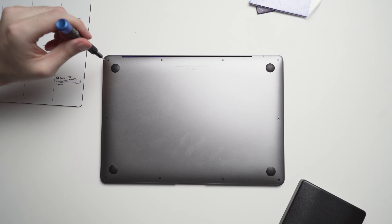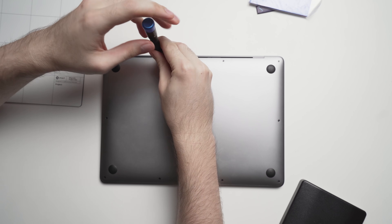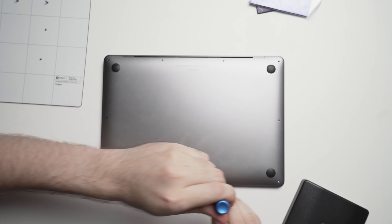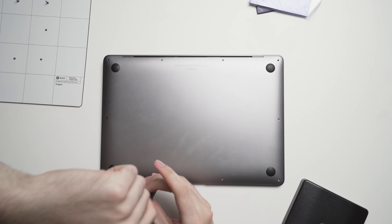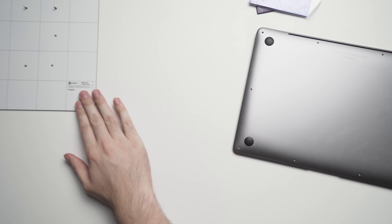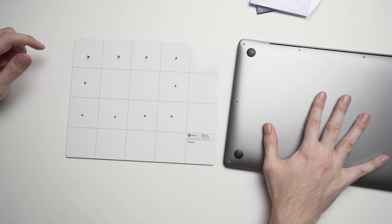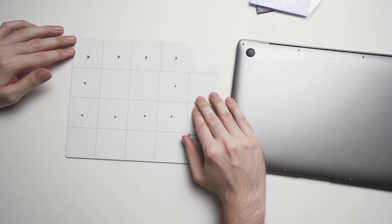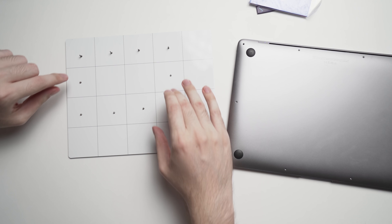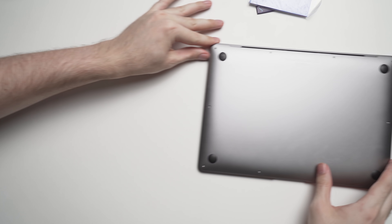Now you want to take out the screws that are attaching the back case to the Mac. All the screws have now been taken off. Some of the screws are actually different lengths, so I've laid them out so the layout matches the back of the MacBook, making it very easy to put back on when the time comes. The top screws are longer and the bottom six screws are the shorter ones. We'll put this to the side and get started on cracking open the back.